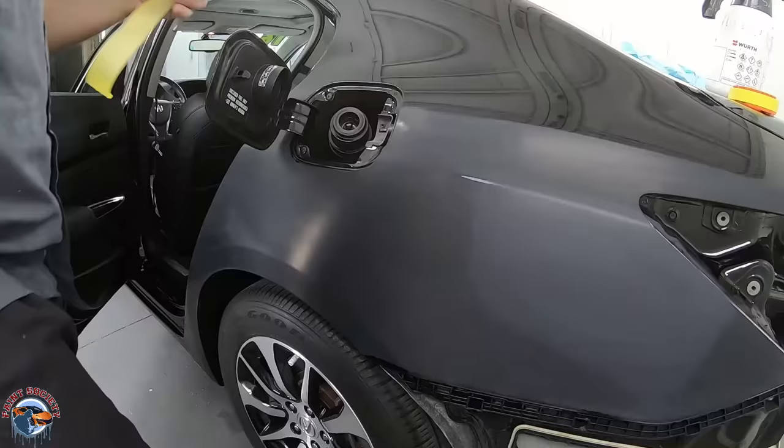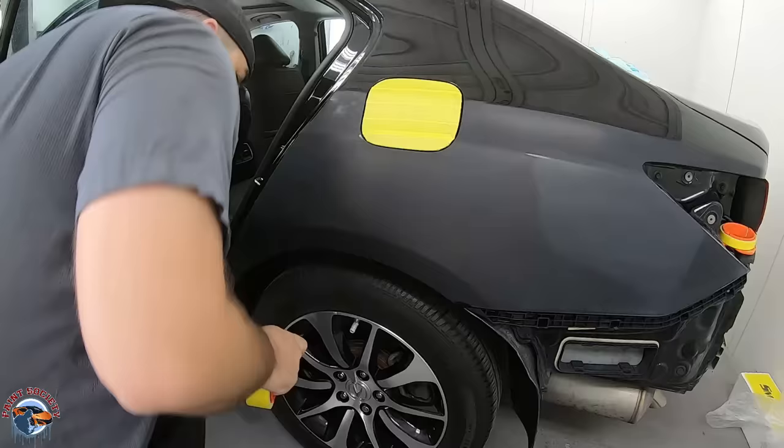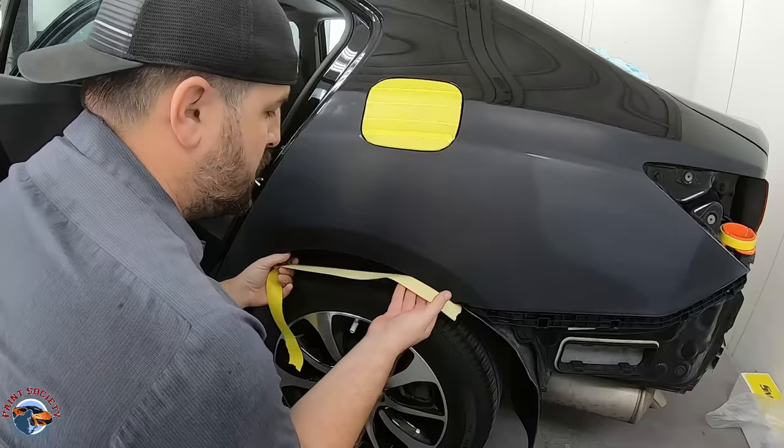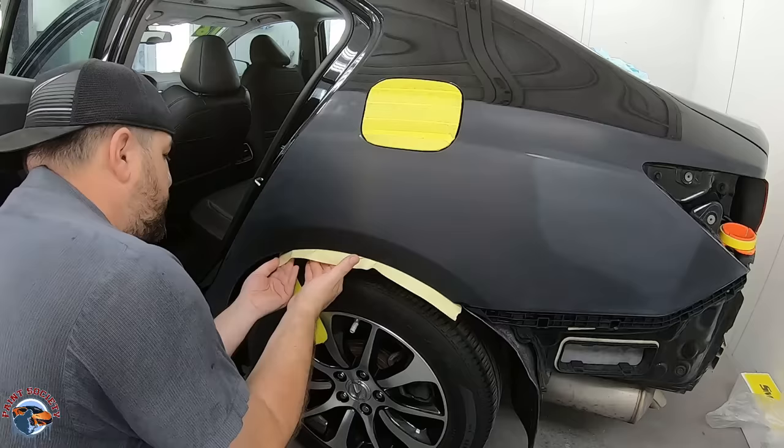We'll start off by taping up our gas lid once again and tape it up in the same fashion. Make sure you're using your wax and grease remover in this area and the wheel arc so that your tape just sticks that much better. You don't want it coming off while you're painting.